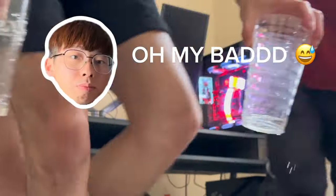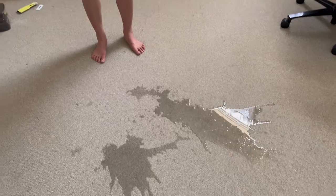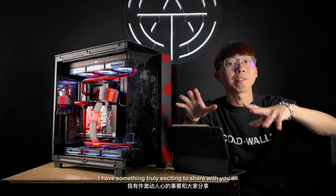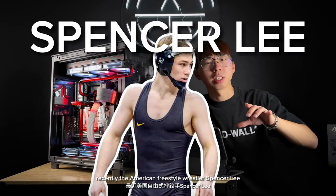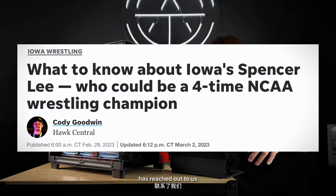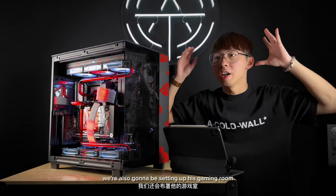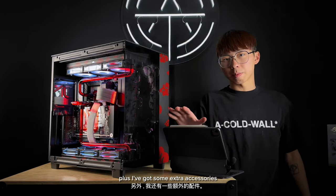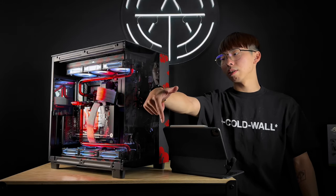Hey, what's up everyone, it's Ben from Archetype Origins. Welcome back to our channel. Today I have something truly exciting to share with you all. Recently, American freestyle wrestler Spencer Lee, who has achieved multiple remarkable victories in the wrestling world, has reached out to us to build him a custom gaming computer. We're also going to be setting up his gaming room. Let's jump right in.